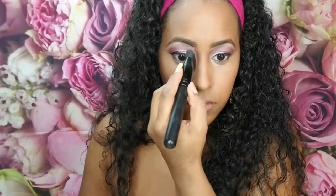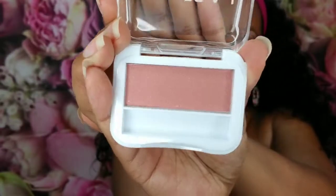Let's try the contour — you can kind of see it. Now for blush, we're using this LA Colors blush in the color Toast. I'm not going to use the little brush that came with it. That's a cute little color with a little shimmer in it.